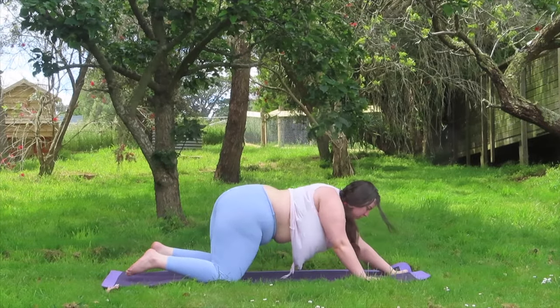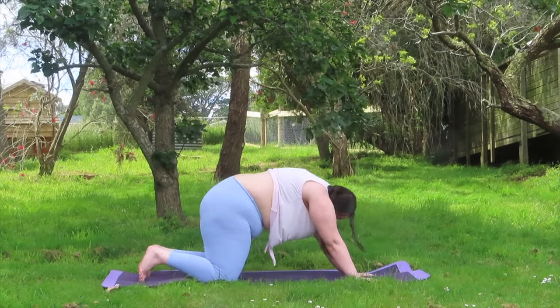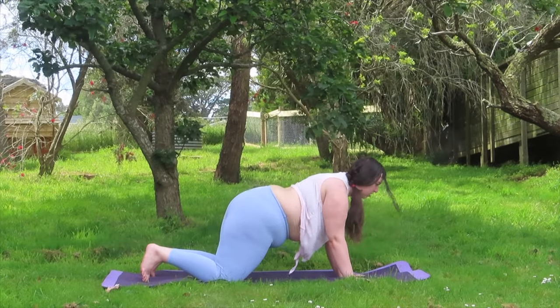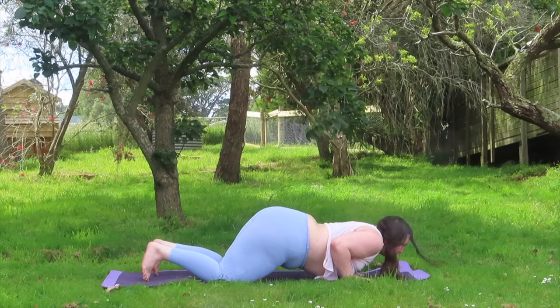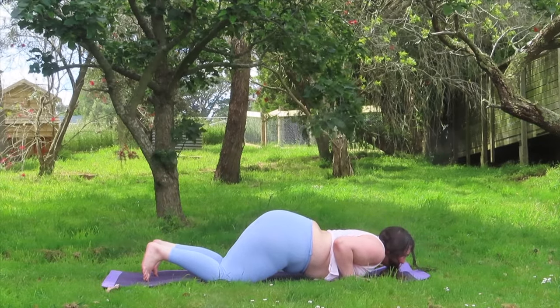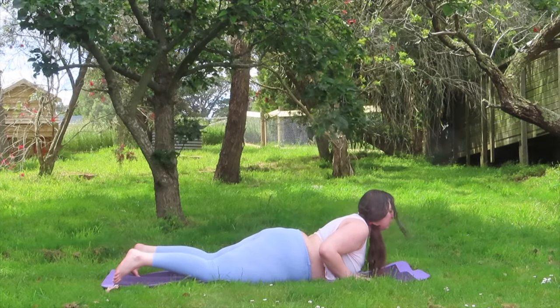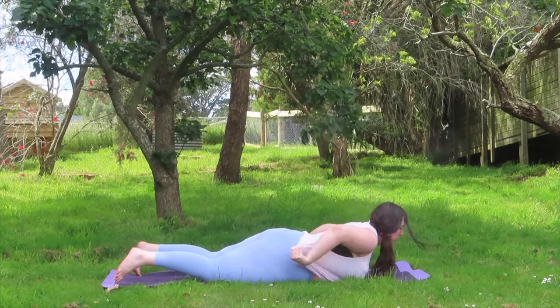Gently on your next inhale, rising back up. Shifting forward with your upper body, coming into a modified chaturanga. Holding at the bottom just to stretch out your shoulders. Then sinking down, rising up just slightly into your baby cobra.